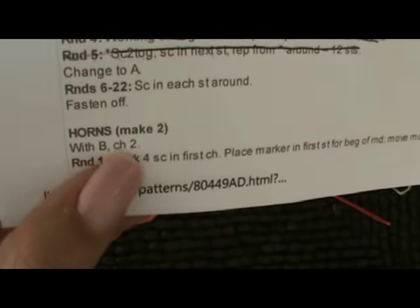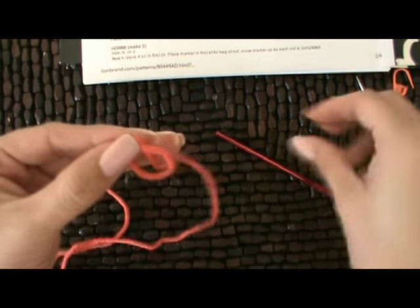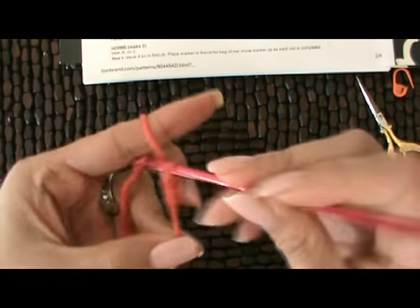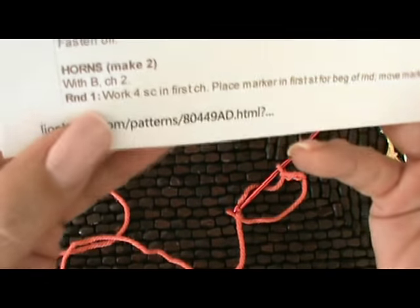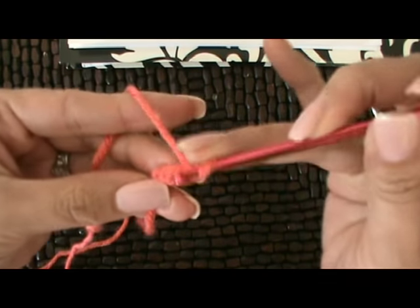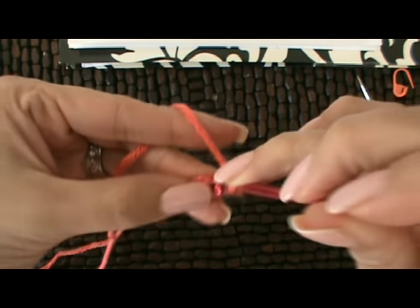Making two with color B, we're going to chain two. We always begin with our slip knot, and it says to chain two. The next step says we're going to work four single crochet in the first stitch. So just going into the first chain and single crocheting, forming a ring.